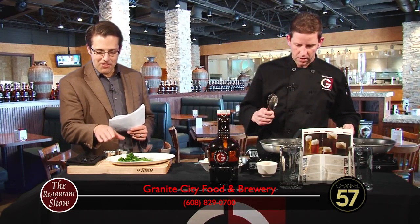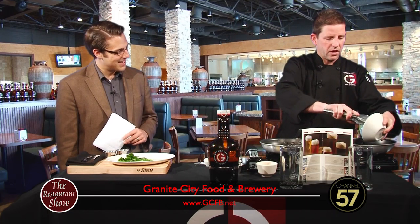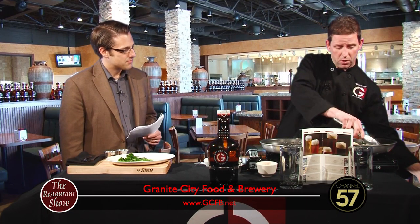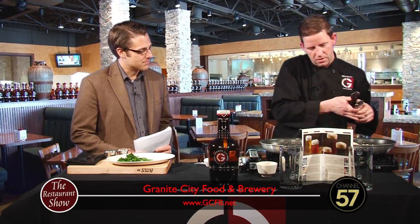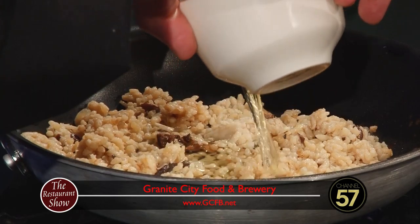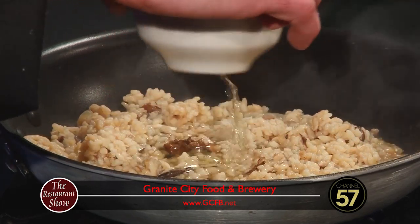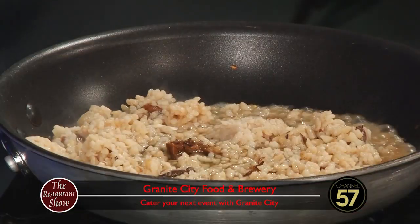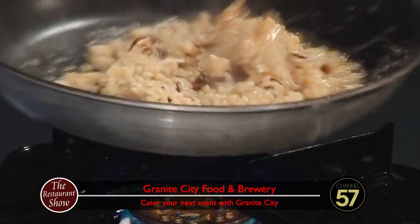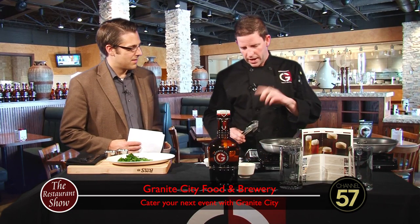So we're just going to get that broccolini plated there quickly — I love the dark green color of that, that is so cool. And I'm going to get started on this mushroom risotto. We've partially cooked this at the restaurant, and I'm going to add some vegetable stock here to it. What that's going to do is absorb into the rice. Once we get that nicely absorbed in, we'll add some butter and some Parmesan cheese to finish it.